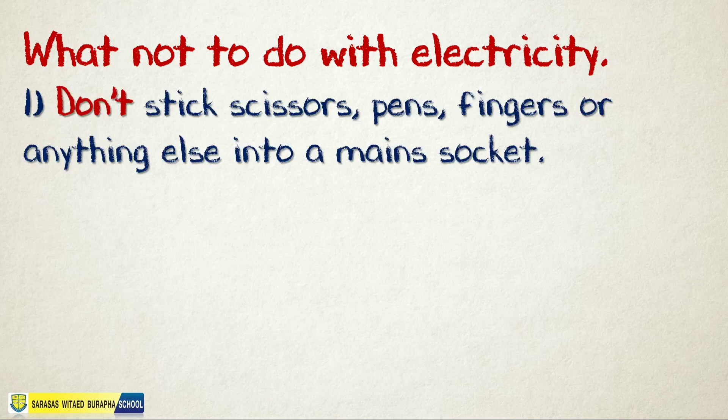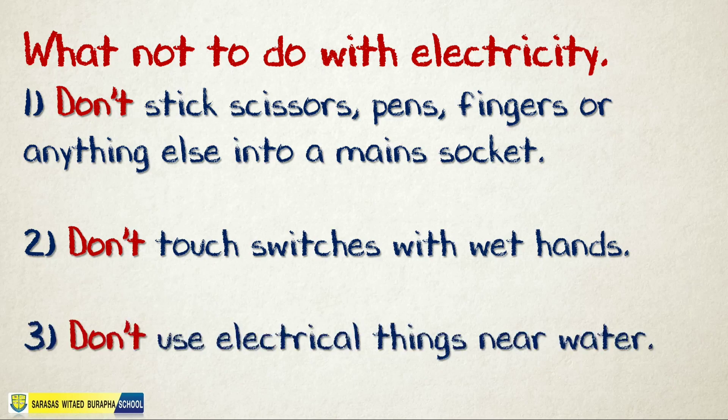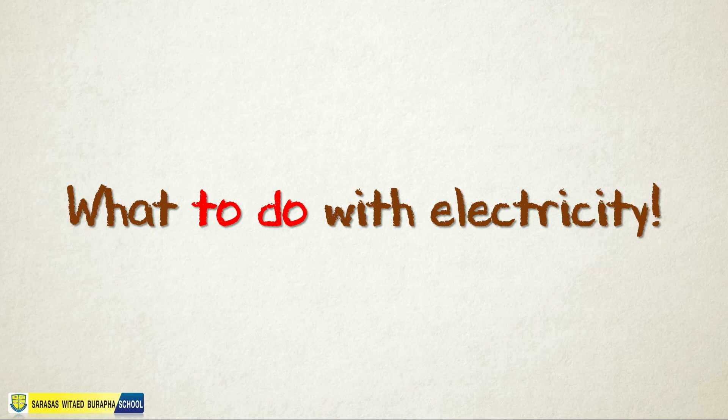First, don't stick scissors, pens, fingers, or anything else into a main socket. Next, don't touch switches with wet hands. And last, don't use electrical things near water. Those are the tips on what not to do with electricity. Now for this week's topic: what to do with electricity.